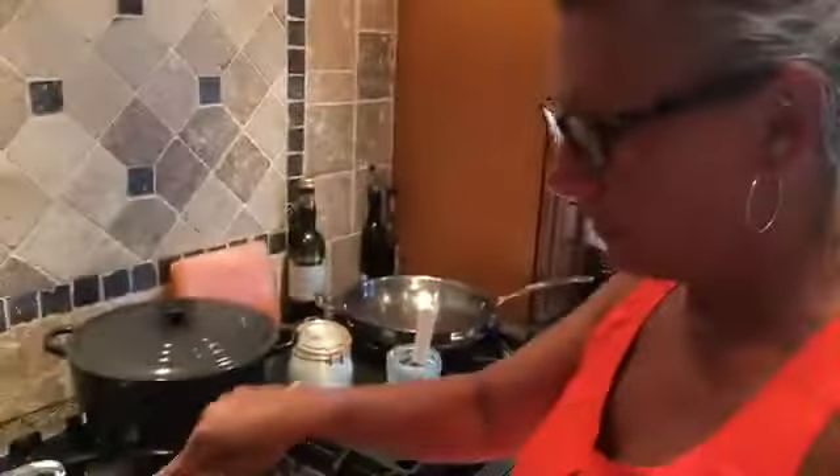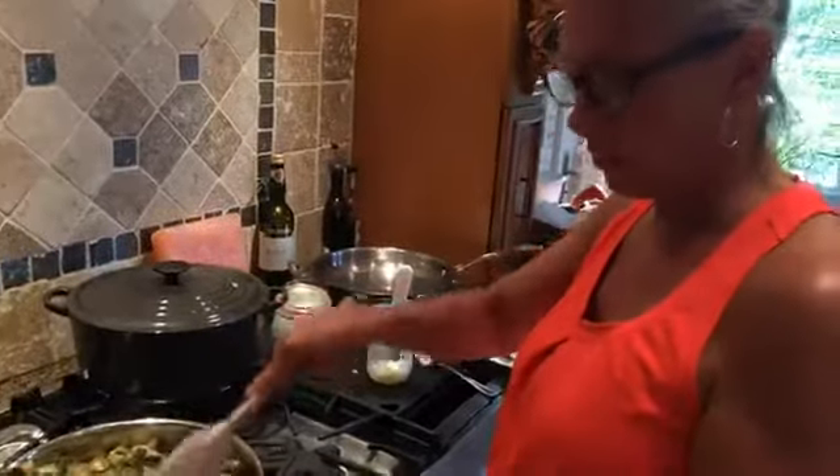And I put egg whites — I beat some egg whites and folded them into it. You can't even see it. It just makes them a little crunchier.